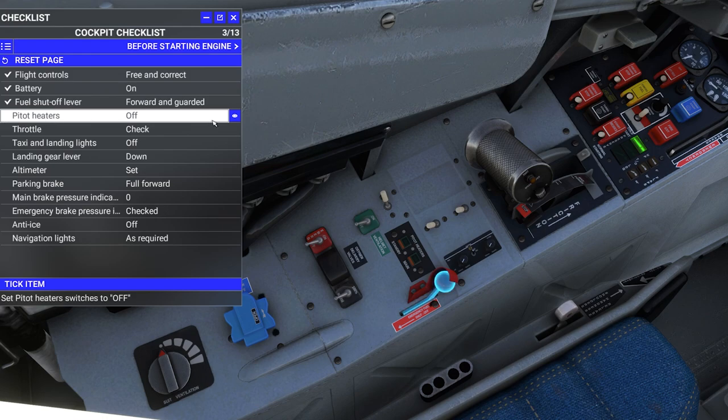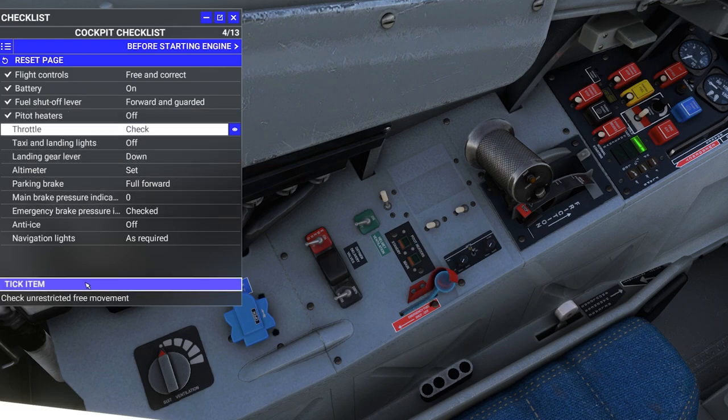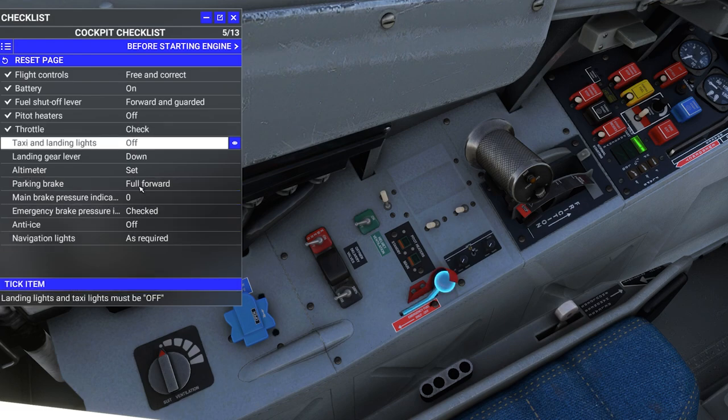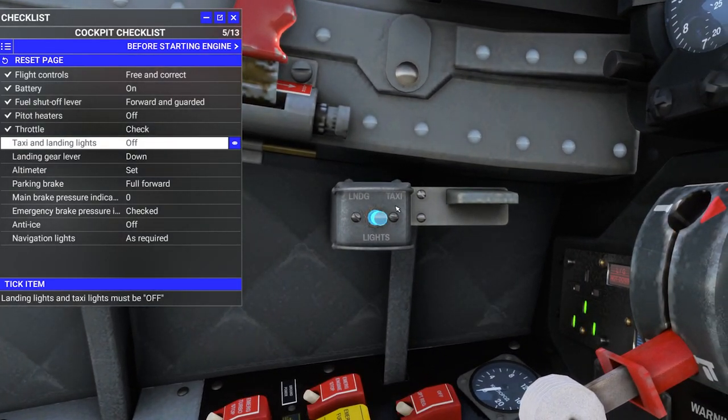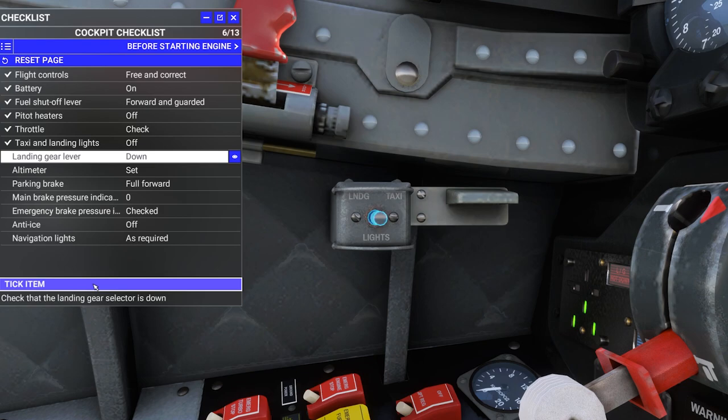Pitot heaters — found them, they are in the off position. Throttle check — yep, it's there. Taxi and landing lights are in a somewhat goofy position: there's a center position which is off, then taxi and landing. It's going to be a little weird manipulating that switch, but we'll see what that's like later on.